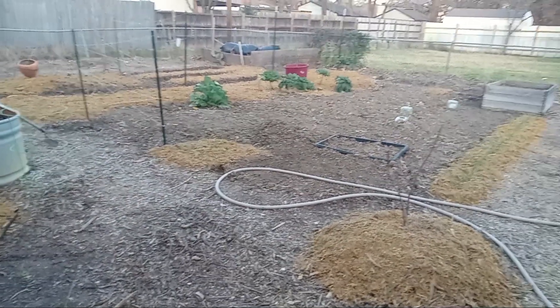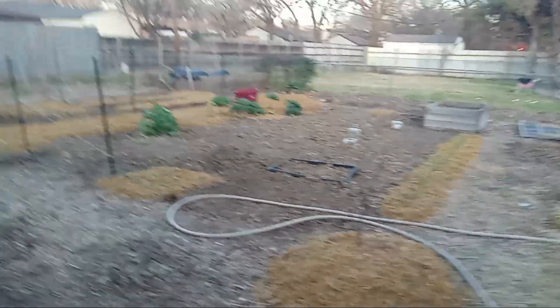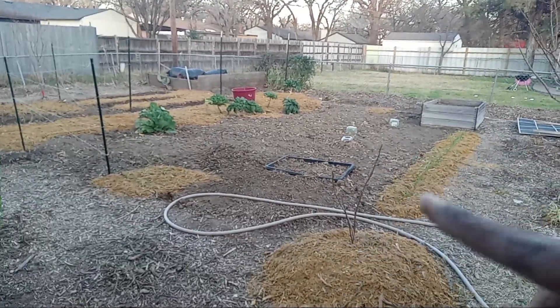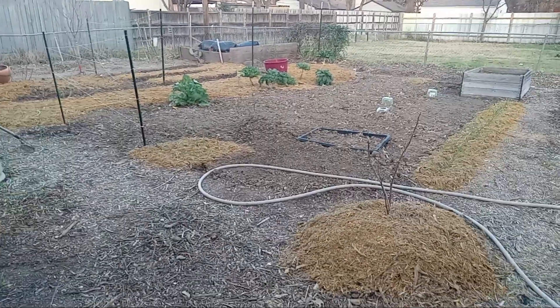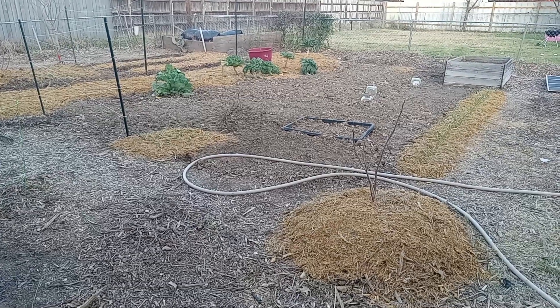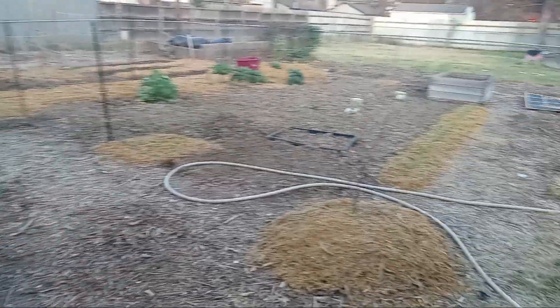I gotta put that mulch out there. I'm probably gonna put it all over this garden and just plant into it — put holes into it and plant that way. That way I won't get no weeds.